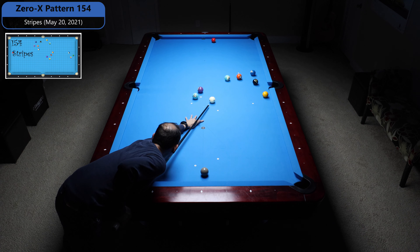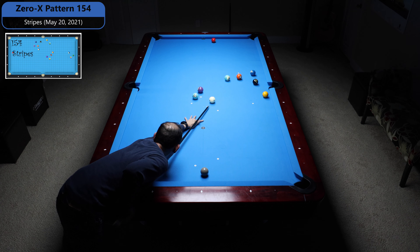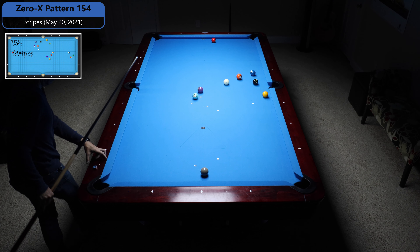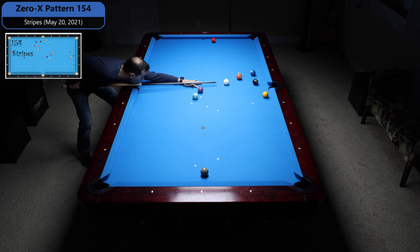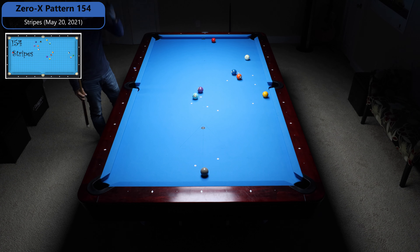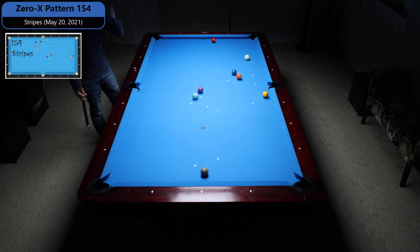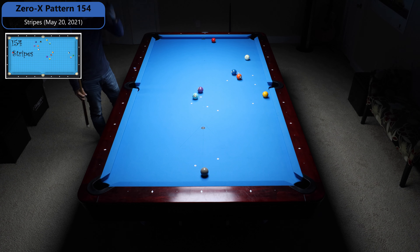So I'm just going to pocket this ball and drag it up for the 10 ball. Here I'm just going to shoot this 10 up to the 11. I don't want to have too much angle on the 11 — I want to make sure I'm either straight or a little bit up across the pocket line. And even if I cross the pocket line just a hair, I can still get shape on this 13. So just don't under-hit this ball. That's fine right there. And now I can just roll forward, come off a couple of rails, get on this 13 nicely.